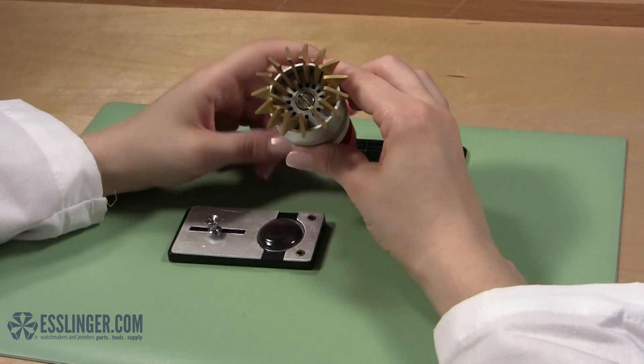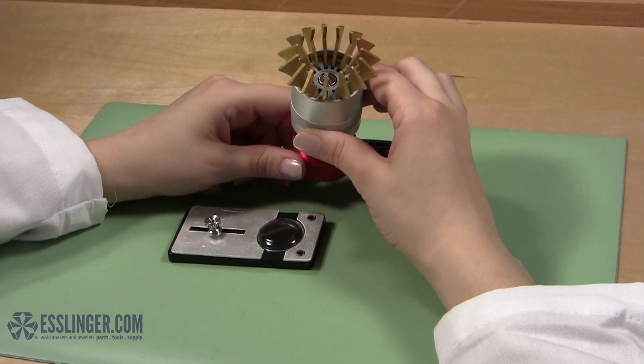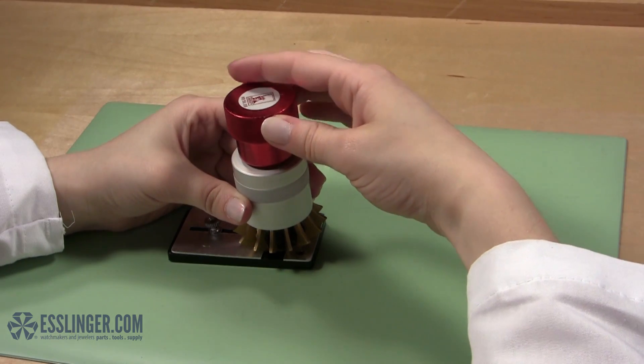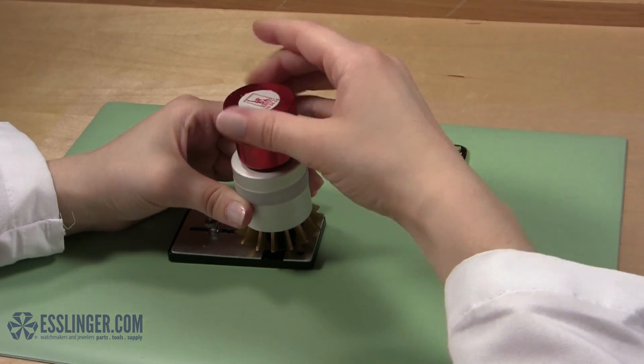Take your crystal lift and open the jaws wider than the size of the crystal. Hold the crystal lift over the crystal so that the tips of the jaws rest on the top of the metal plates of the base. Carefully close the jaws until they grip the crystal snugly.